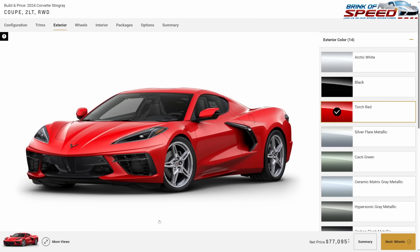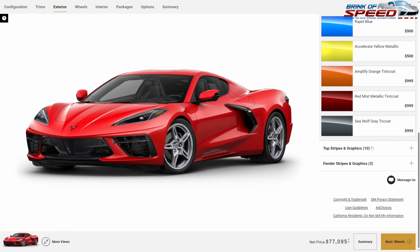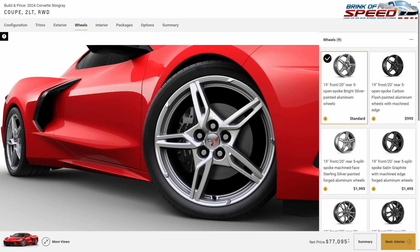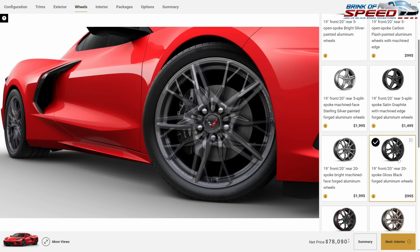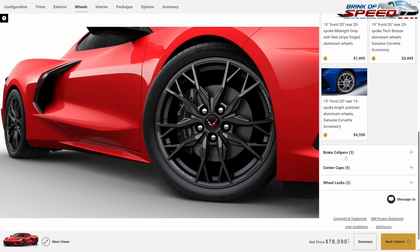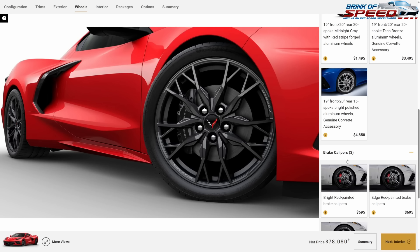Everybody loves Torch Red so we'll go ahead and keep this one Torch Red, but again — no graphics, no stripes, nothing like that.